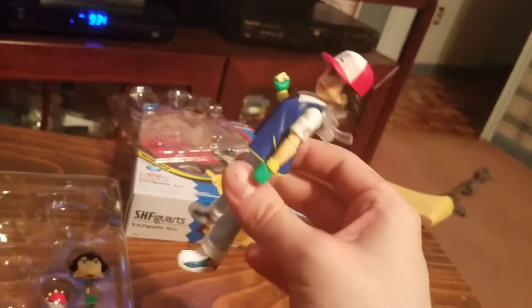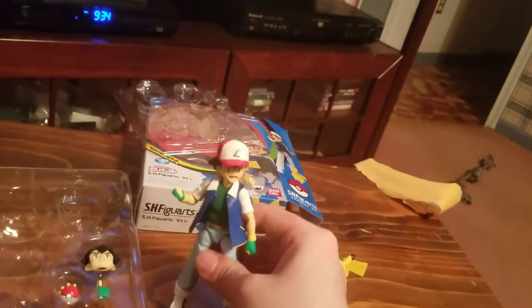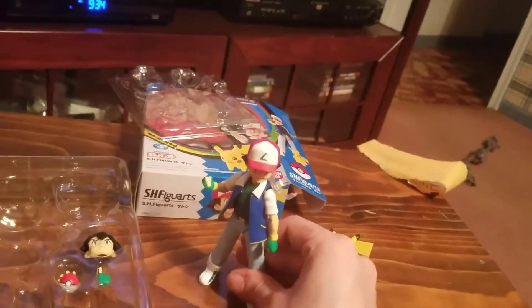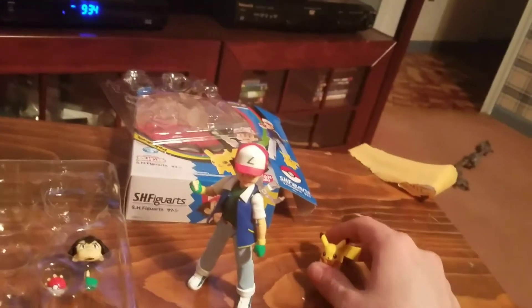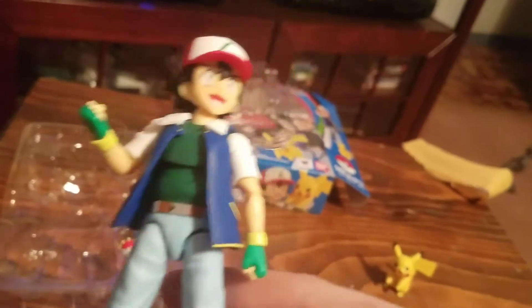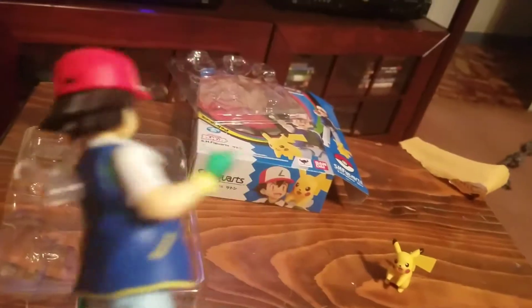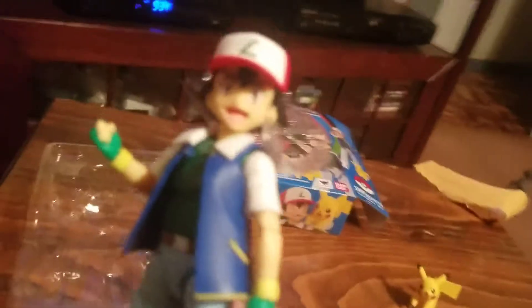It still looks really good — it looks like classic Ash to me. If you're not really looking for the difference, nobody's gonna notice. In my case, somebody thought this was actually a figure from the 90s. When I showed them a picture, they were like 'Oh yeah, I used to have that,' and I was like 'No, you didn't — this is new.' The quality is so much better than what we got in the 90s.